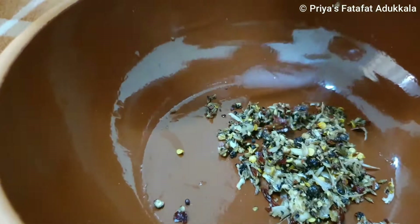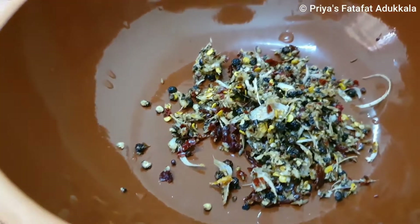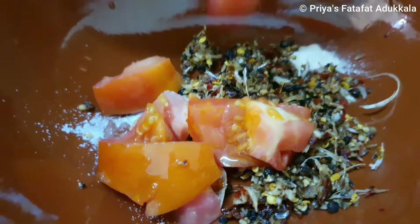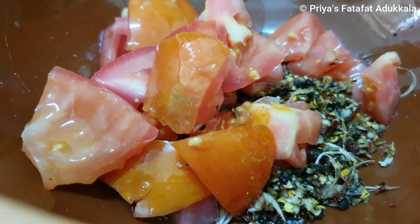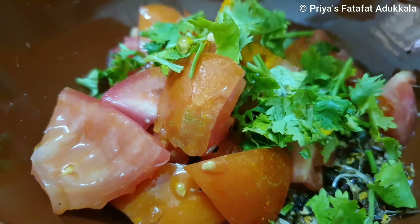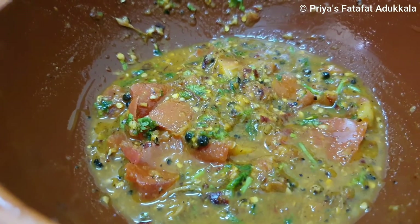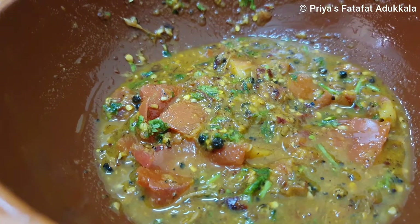In a bowl I am adding the dry ingredients: salt, asafoetida powder, tomato — make sure you take a ripe tomato — turmeric powder, and coriander leaves. Now smash it nicely. I have smashed it very nicely. If you want to grind the tomato you can do it, but it tastes different. If you do it this way it really tastes beautiful.